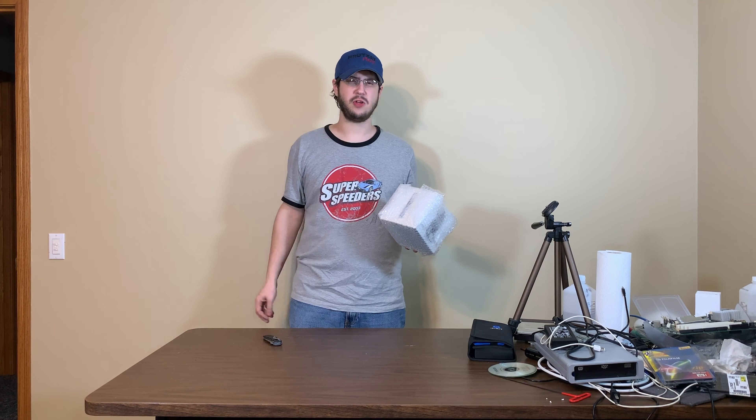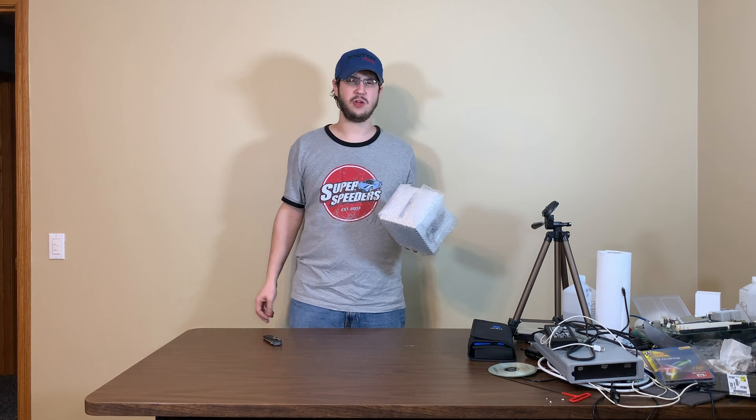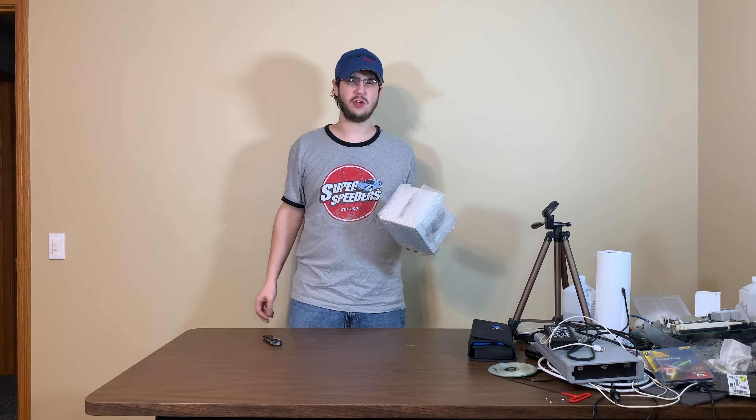We're going to actually unbox this up close. The box is in okay shape — a little dirty, a little shelf wear, but pretty good shape. This is supposed to come with everything in it, and the iPod is supposed to be near-mint with light scratches, used lightly according to the seller. In the listing pictures it looked pretty lightly used.